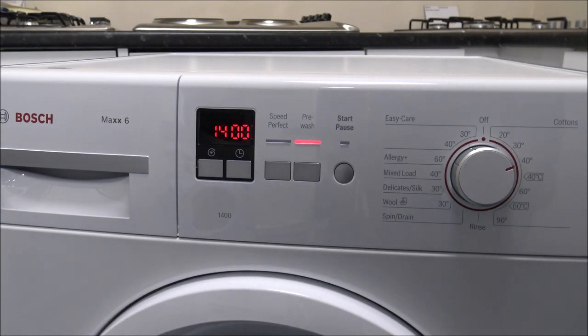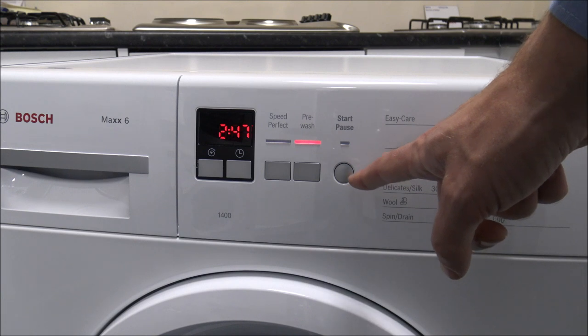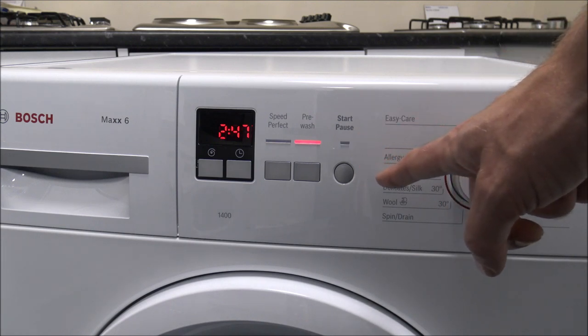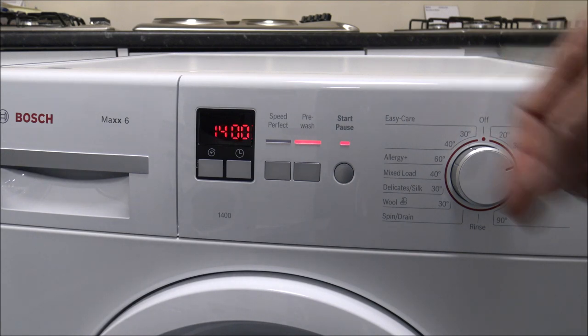When you've selected the program you want, you simply press the start button and that will start the program. You've also got the option to pause it — so if you've just put everything in and then found a sock on the floor but the machine hasn't filled with water yet, you can just pause it, wait for the lock to open, put the sock in, and then press start again.